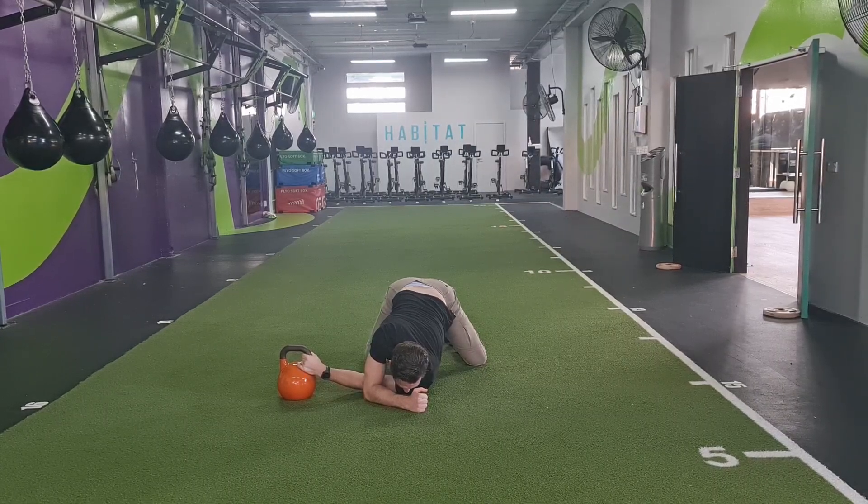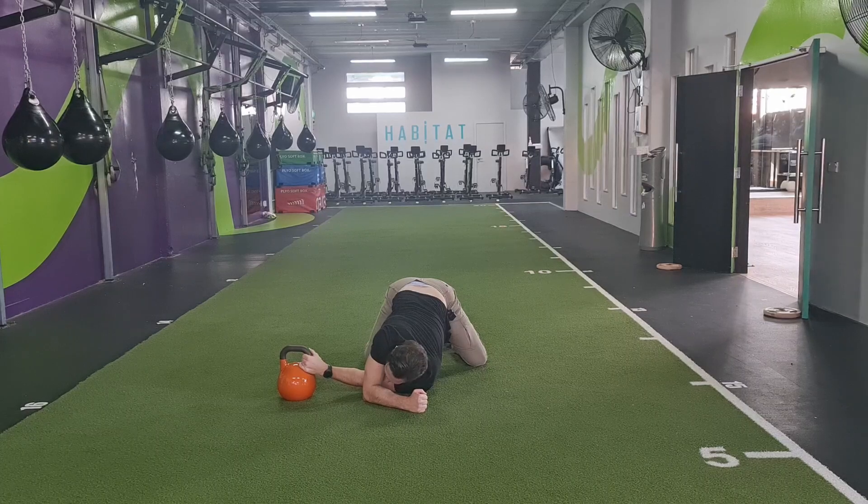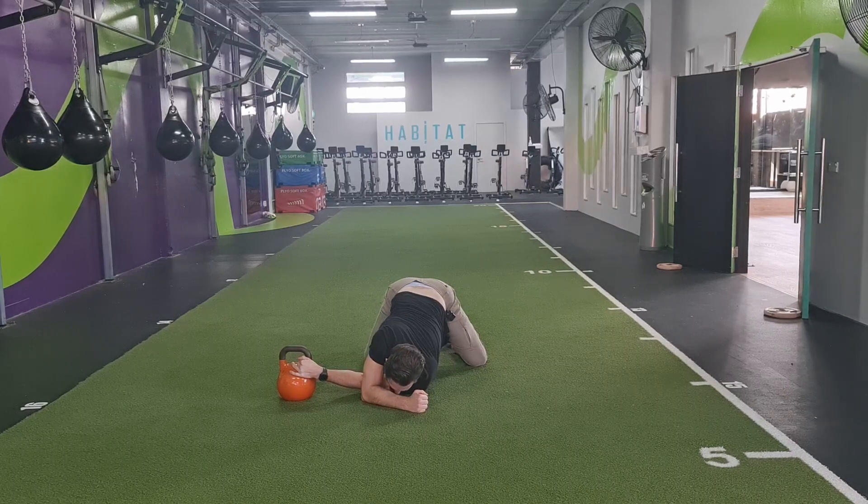If I want to increase the stretch, I'm going to pull the kettlebell towards me like an isometric contraction — pulling. Then I'll relax and inch a little bit further into it, then relax.